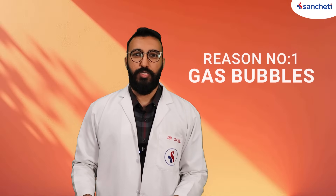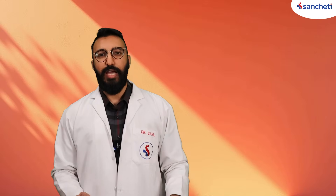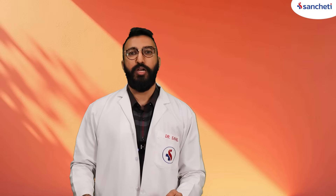Reason number one: gas bubbles. Inside your joints, there is a natural fluid that lubricates the joint. Tiny gas bubbles tend to form inside this fluid and burst when you move your joints — that causes the popping or the clicking sound.